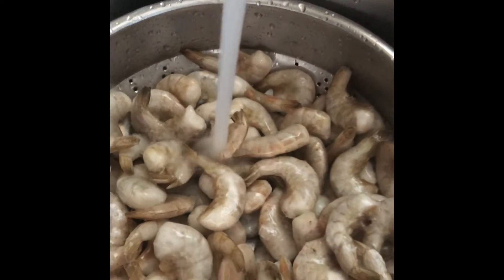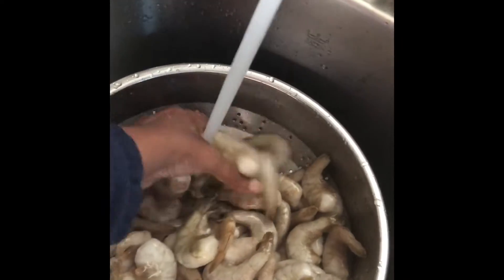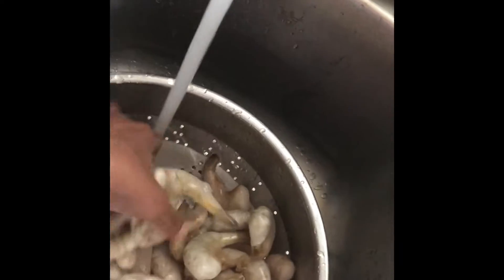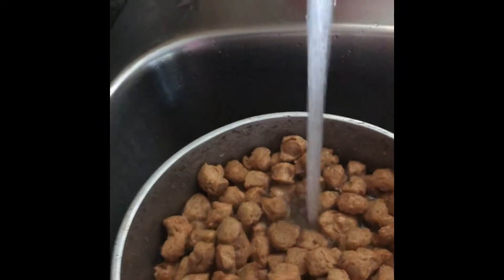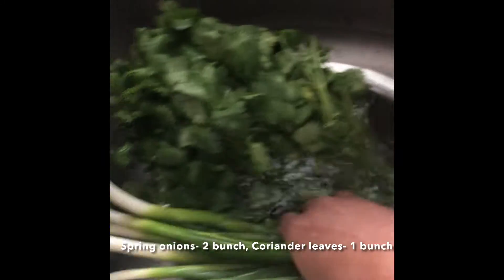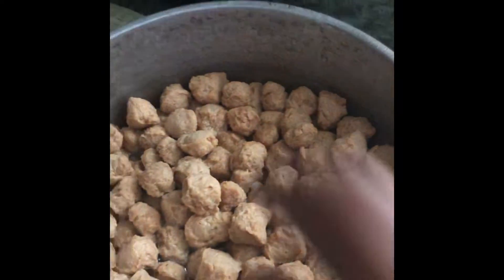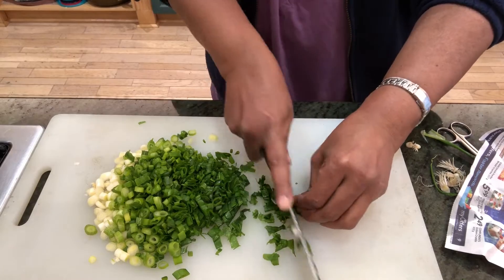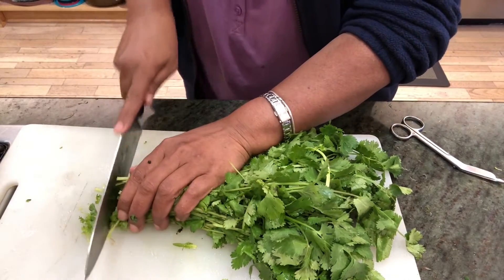I have white shrimps — two packets which is 800 grams of shrimp, already clean but I will be cleaning it again and removing the outer shell under the tap. This is 100 grams of soya chunks which is washed thoroughly. I've taken two bunches of spring onions and one bunch of coriander leaves, thoroughly washed and kept ready for chopping.